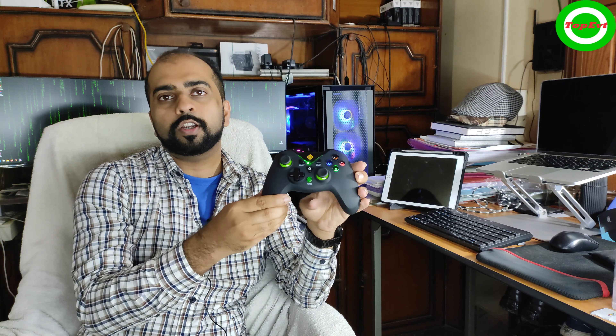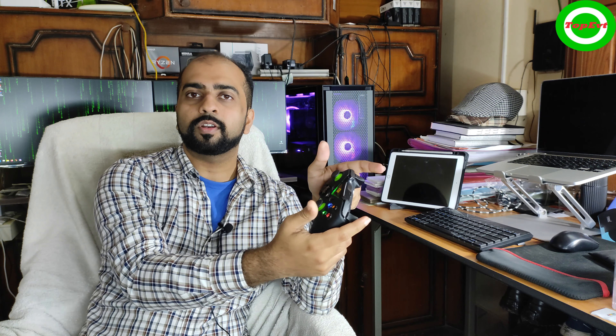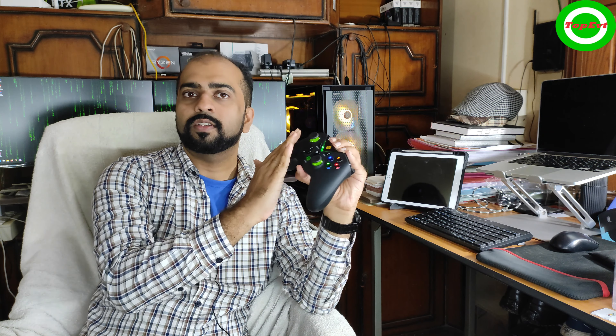The build quality is really good. The texture feels rubberized all over — the front face and everything — so it feels really premium to hold while playing. Just don't scratch it. As long as you're careful, it should last; as far as I've used it, it hasn't had a single scratch, but your mileage may vary.